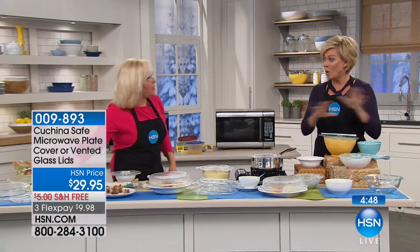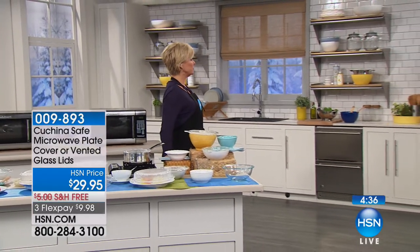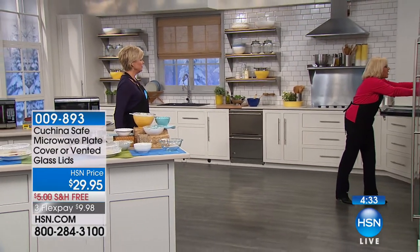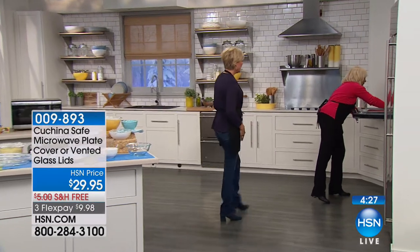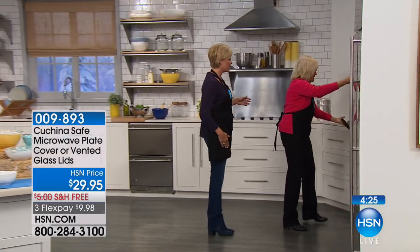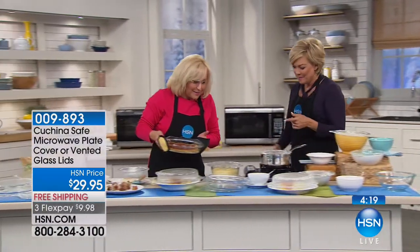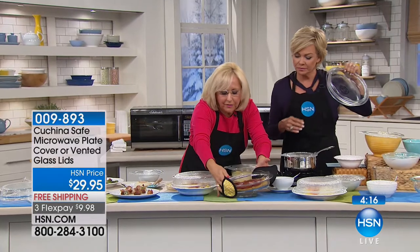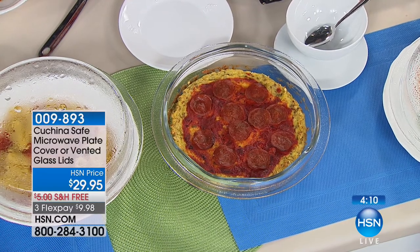These are going quickly. We're going to put a clock on the screen because this is one and only one airing for the whole day. The item is 9893. Now I'm going to get something special out of the oven — because this is oven safe too. My cauliflower pizza recipe is also on HSN. You need both products to do this because when you do the cauliflower rice, you steam it in a bowl with the Cucina Safe Lid on top.